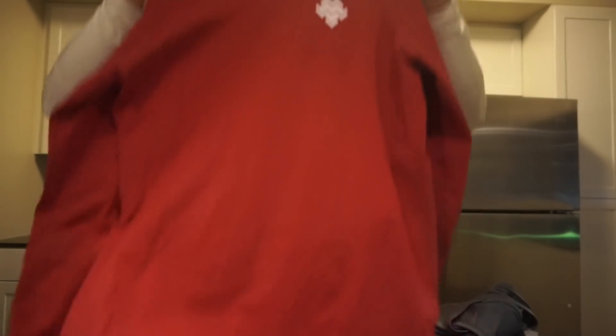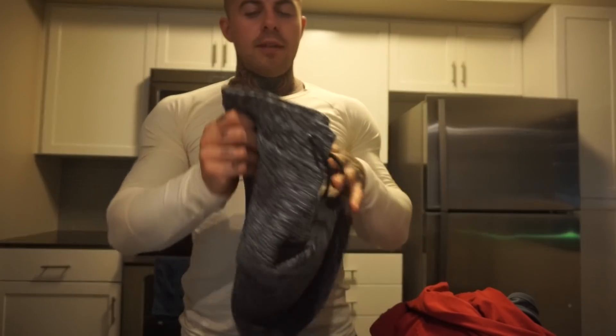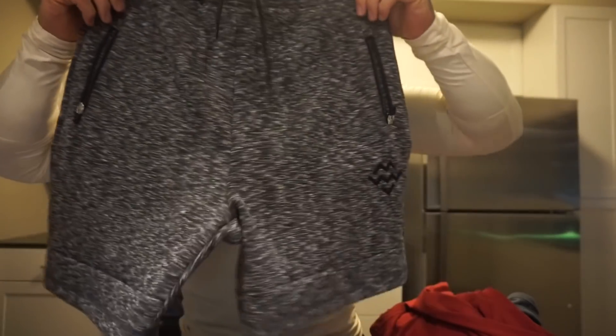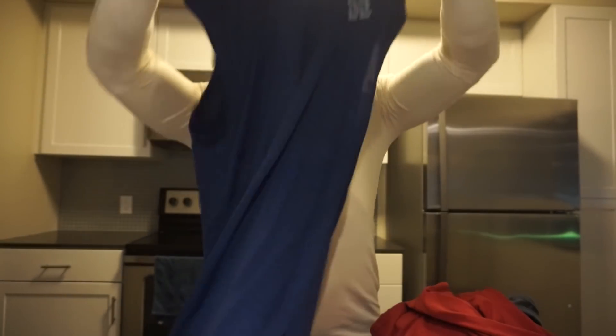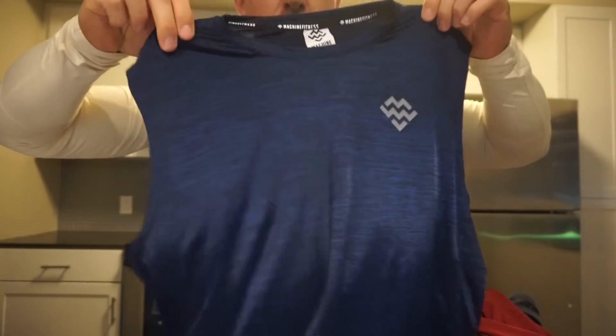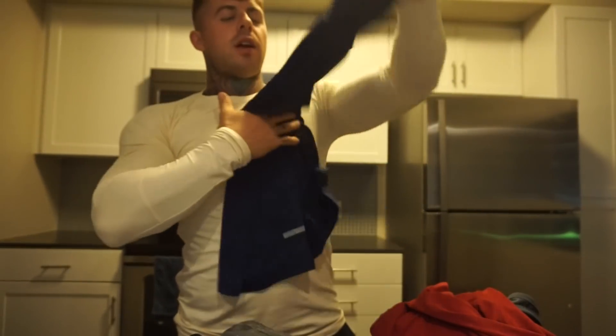This is another one — another red long sleeve. Some shorts, I already have a few in another color. Shorts are really comfortable also. This is kind of like a sleeveless compression top. And yeah, that's what I got in this one.